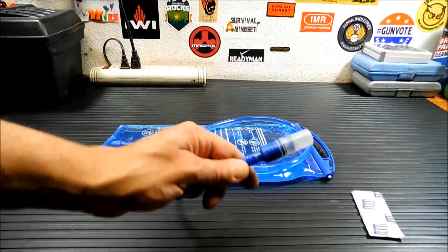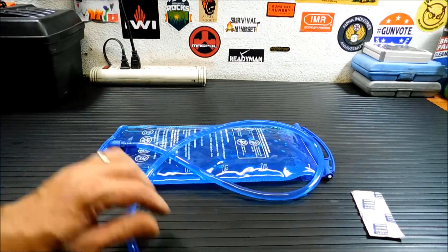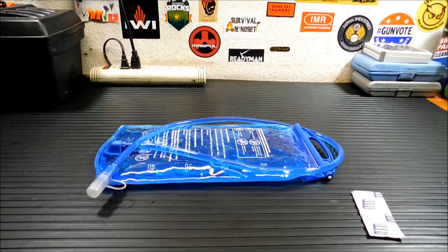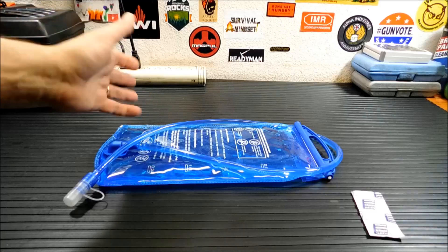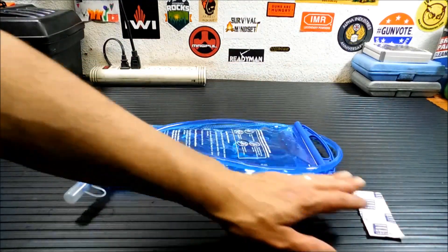Now in my better hydration systems the ends unscrew, but on this one they're just pressure fitted. Another trick — something you probably haven't thought about — is denture cleaning tablets. They're not specifically made for hydration systems, but they're used by lots of people as an inexpensive alternative way to clean out your bladders. So we're going to go through the steps using these.